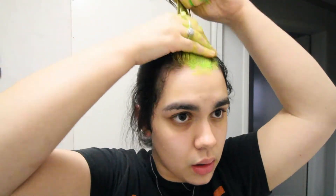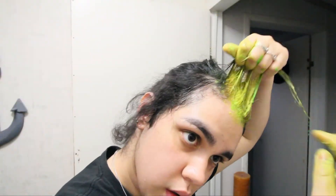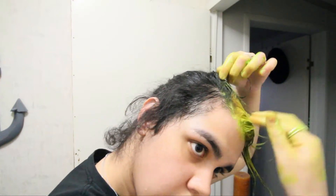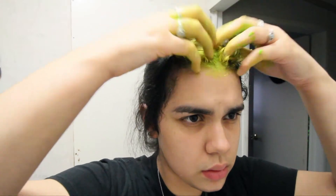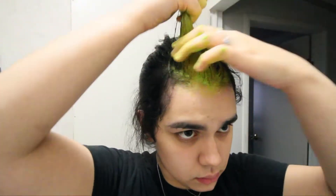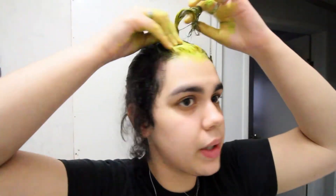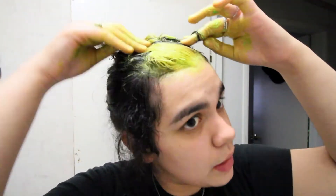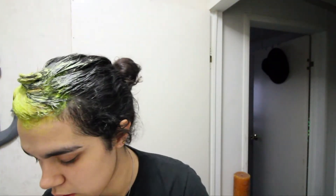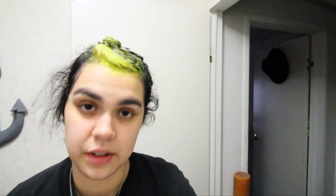I decided to use this green and when applying it, it kind of just looked yellow. You can see the dye is coming over to this part but it doesn't matter because it's not really going to penetrate the cuticle in my hair. I'm going to get another small piece of aluminum foil and just put that all over whatever is dyed.